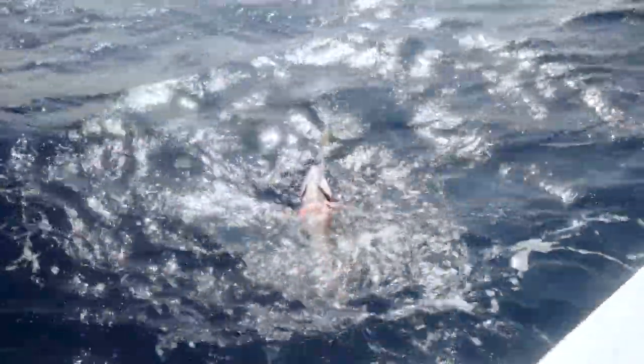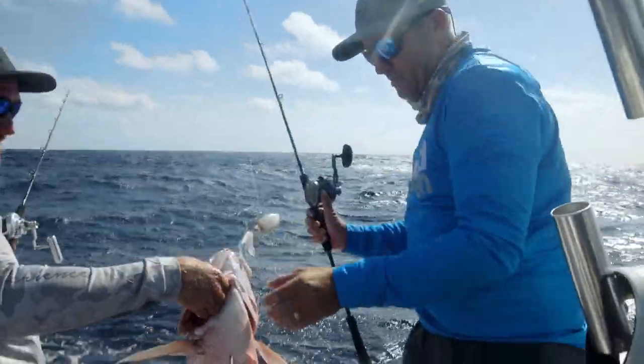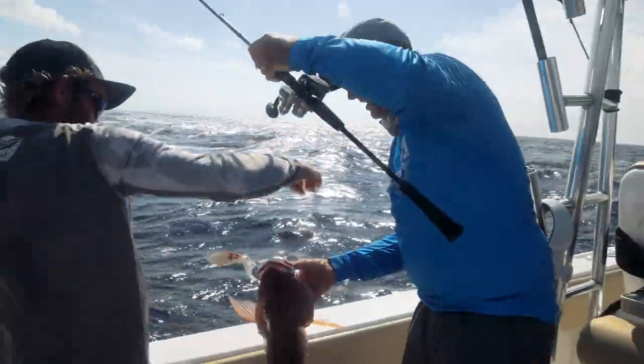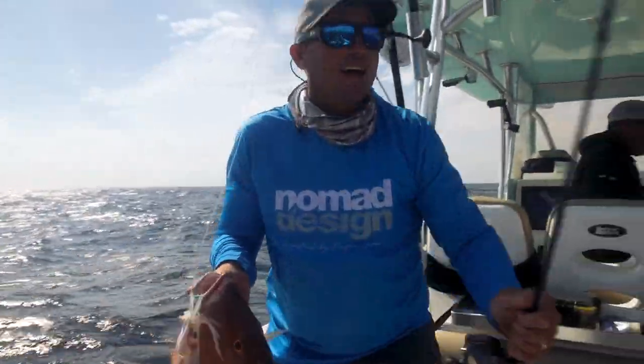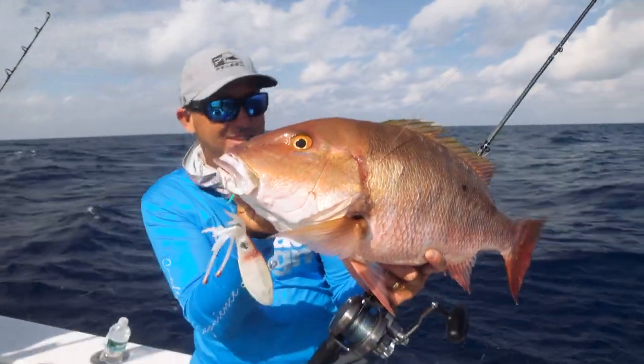Is he skin hooked? Big mutton. Big mutton on a lure — on the Squidtrex, mate! That's awesome, how good is that? Look at that — on the Squidtrex!